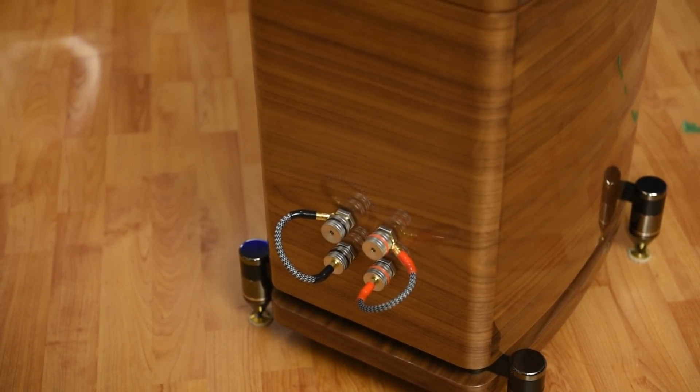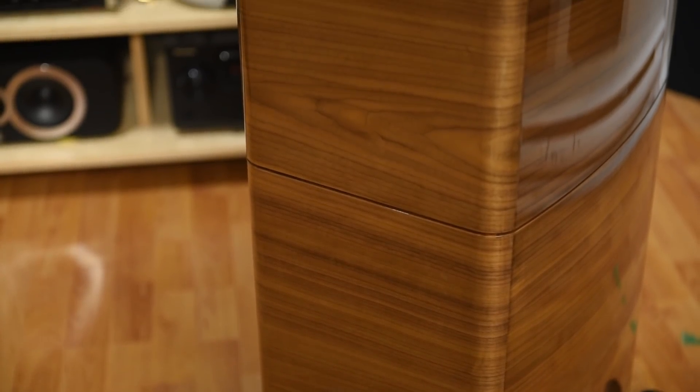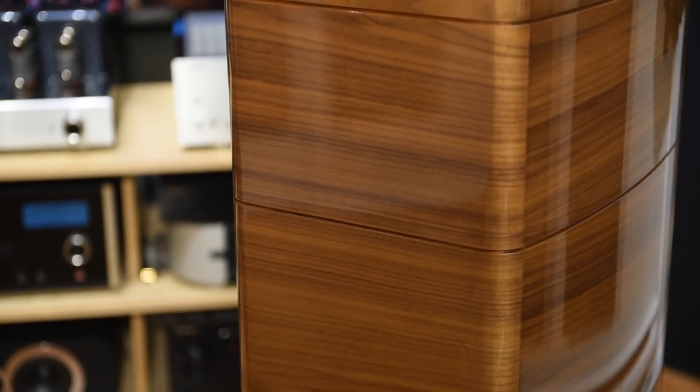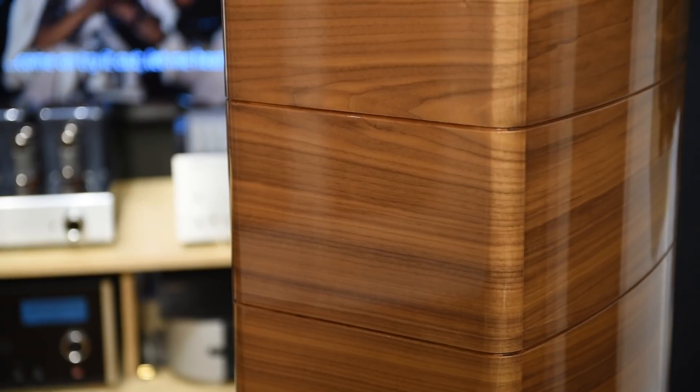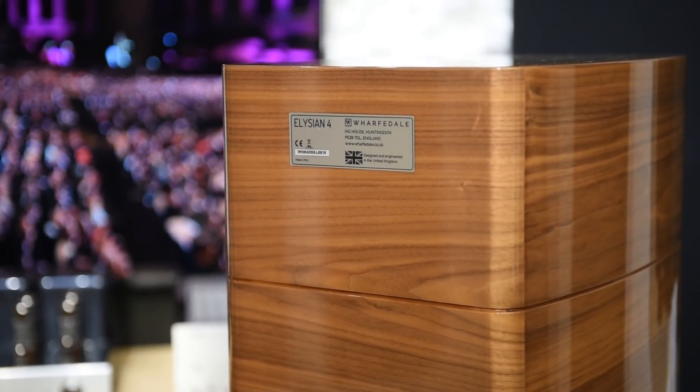Think of it like a buffet with four dishes. Very detailed speakers are like somebody feeding you. Speakers like the Quad — and the Elysium 4 — let you choose the dish you want and take your time to savor it. I can lock onto one instrument and just listen to it without being assaulted by the others. And if you have five instruments all playing together, a neutral system lets you hear all five and tell them apart. That's why Mr. Vintage is obsessed with fine-tuning his system to be neutral. If you appreciate orchestral music and want to hear every single thing, this speaker is more for you.